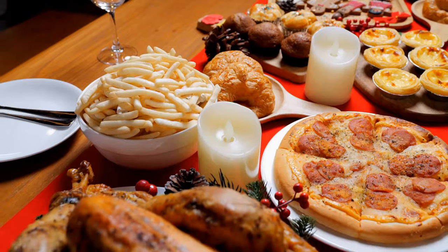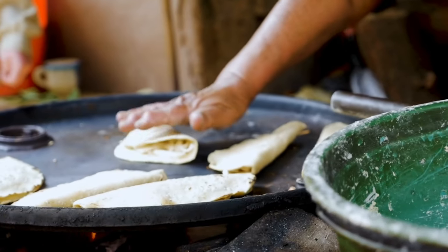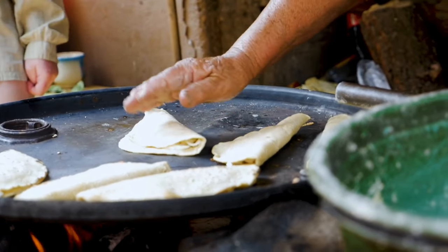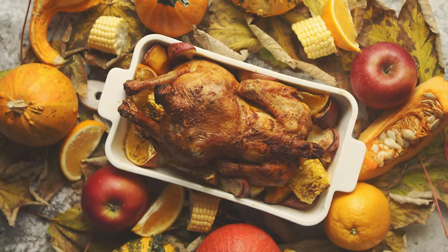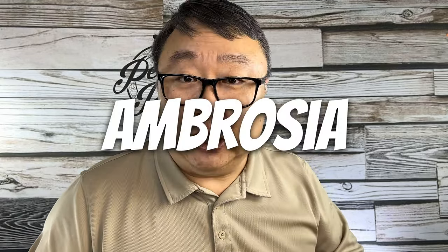Peter Von Panda here. I am super excited about what I'm about to do here in the Panda Research Institute kitchen, because this is a little something from my childhood that I forgot and only recently came up in a video I was watching. I actually learned the name of this dessert, which I didn't know growing up as a kid.